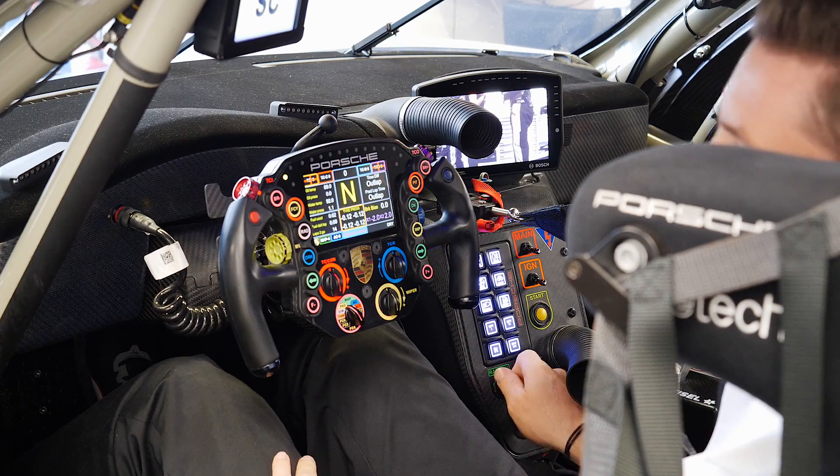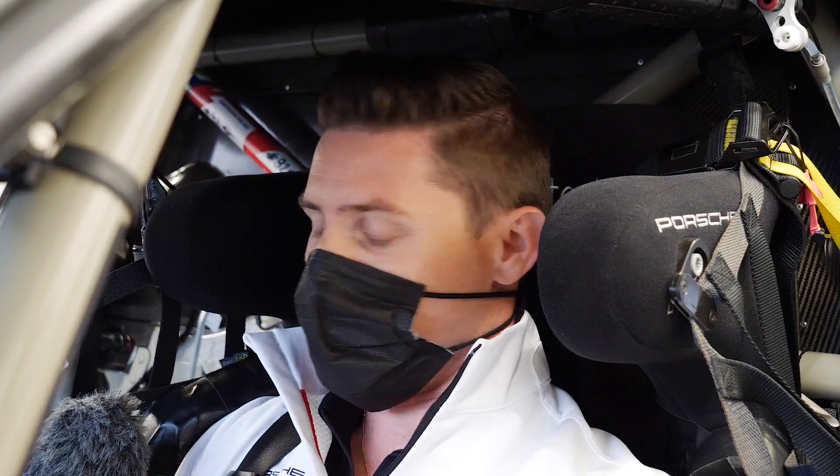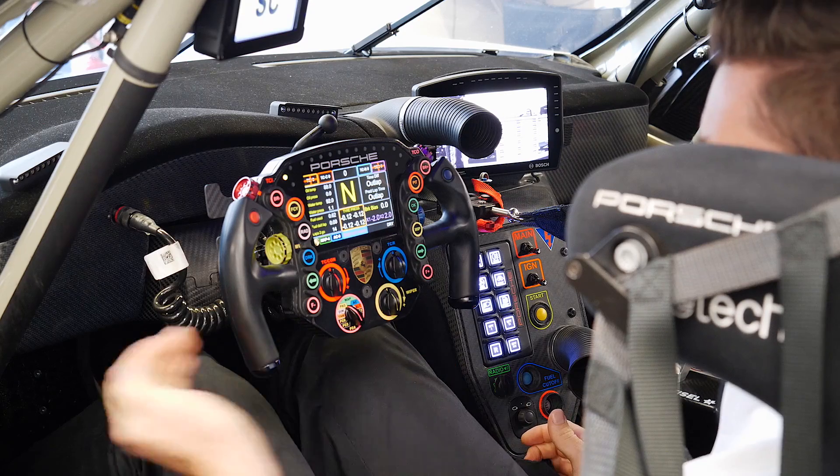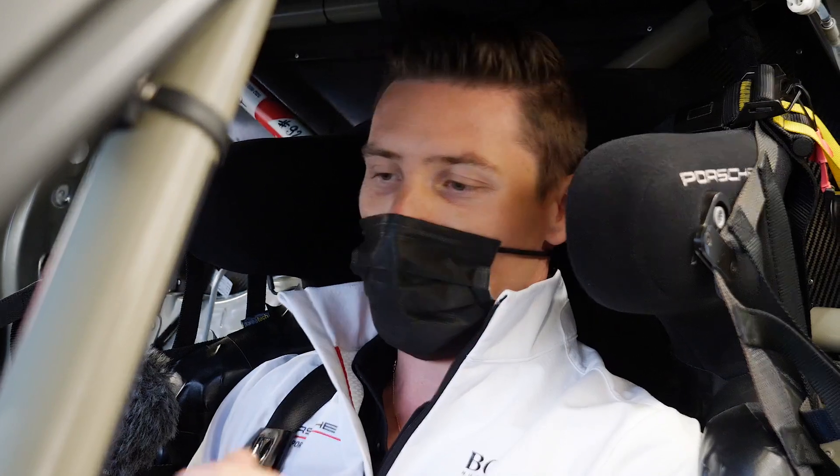Then you have the radio volume, which is quite obvious, and then we have a nice feature to adjust the mirror, because between drivers we sometimes have different mirror positions. We can also move the pedal — if I pull this lever I can move the pedal towards me or to the back.